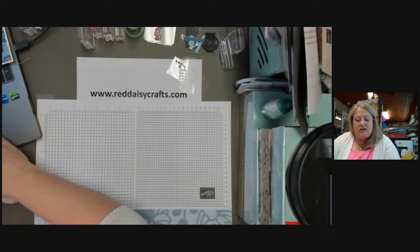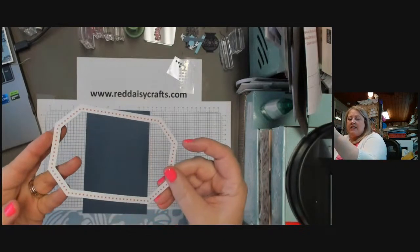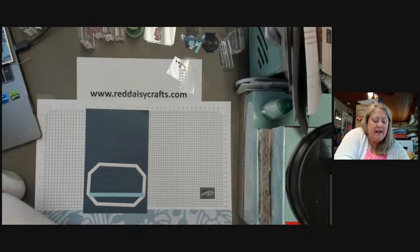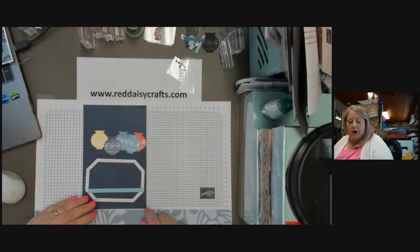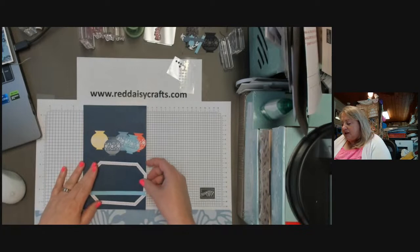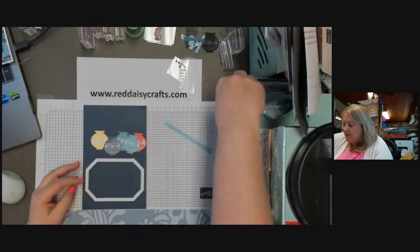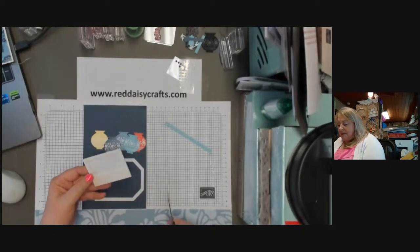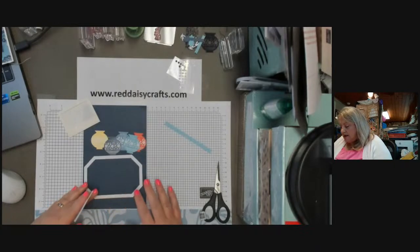So we are going to get started tonight with the Navy card base, and I have the element from the kit that is the dotted frame. I've also pulled out the blue flag or banner piece. I pre-stamped and have ready some of the pots, so we are going to put these onto the card. I'm going to pop up this dotted frame using the dimensionals that came in the kit. I have the shorter ones — well, I may not need to cut these — but the shorter ones I have used up, so I think these will work.